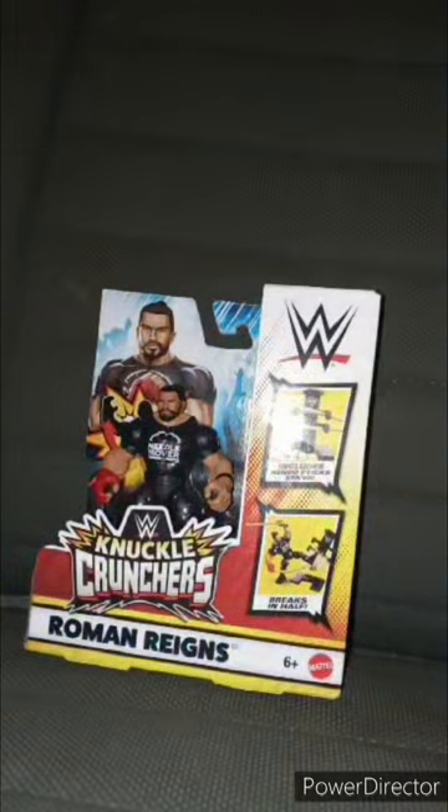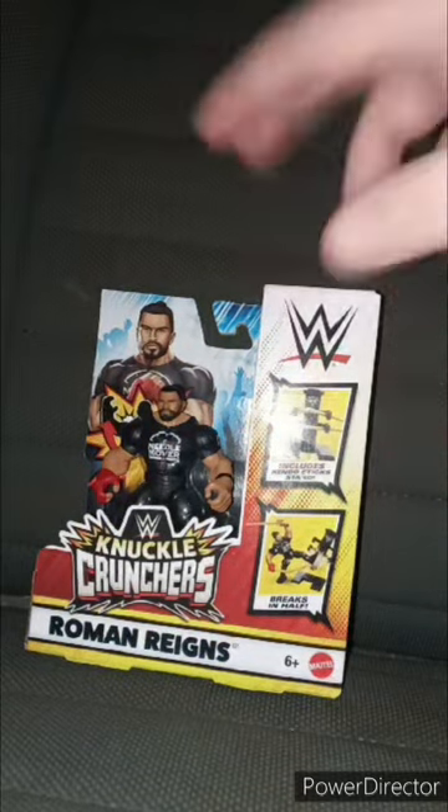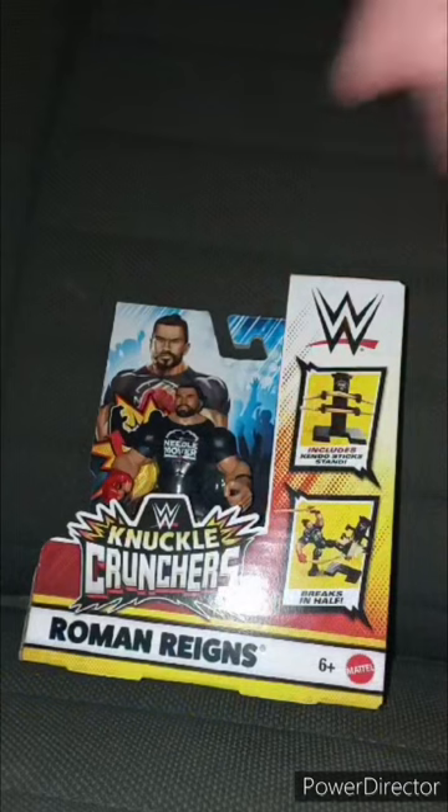I know I said no spoilers the other day, but — anywho — a lot of people watched it, so yeah. Let's go ahead and get it out of the package in three, two, one.